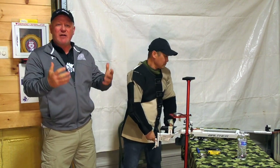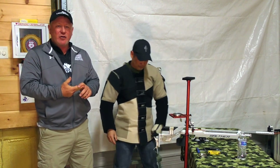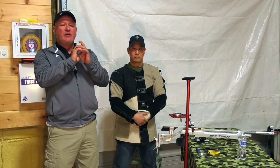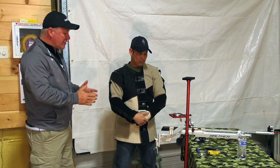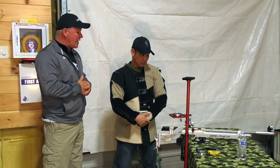What we're trying to do is demonstrate how we build an international style position to achieve bone-on-bone support — minimizing the muscle tension — a position that allows you to shoot a very small group. So Chris, if you would, talk us through the process of how you set up your gear and establish building that solid position.